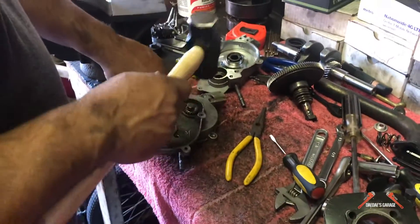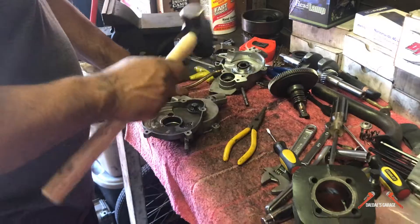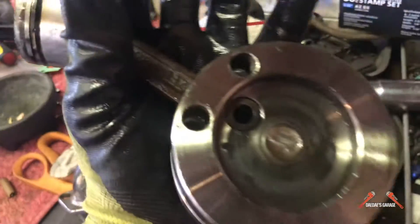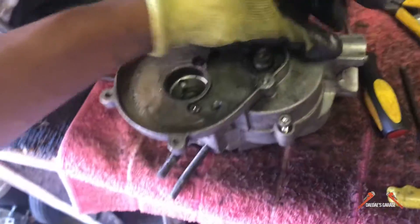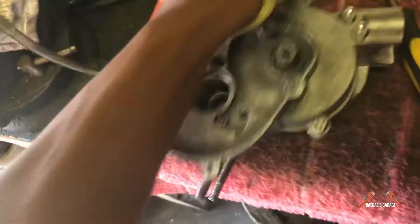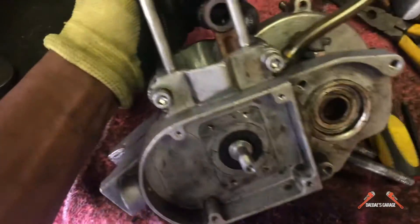The crank broke in half inside the casing. So I got the new crank, and I'm going to put this thing back together.